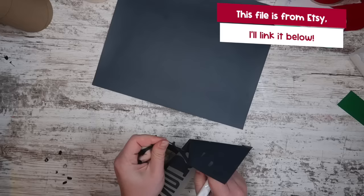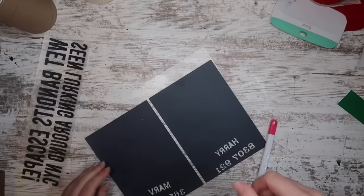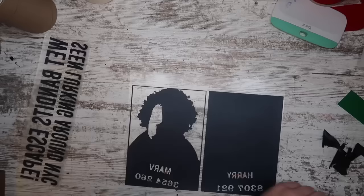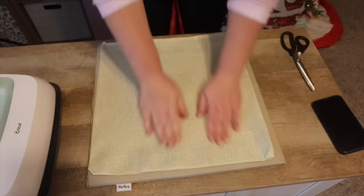Next we're going to weed everything out. I like to take the inner pieces out first — that helps your hand from sticking to the carrier sheet while you're weeding. For the cutout characters I did the outside first and then worked my way in, just so I didn't accidentally remove a piece of the face since it was a bit more intricate. Then it was time to press it. I gave it a quick pre-press on the back and put down parchment or wax paper.